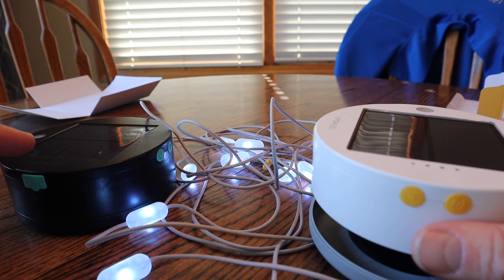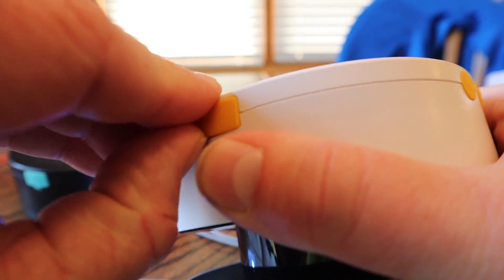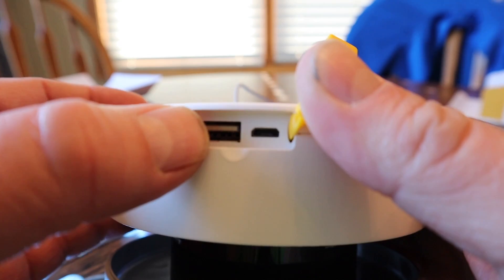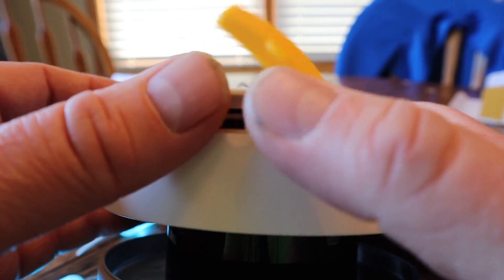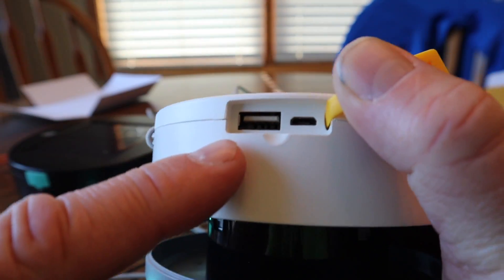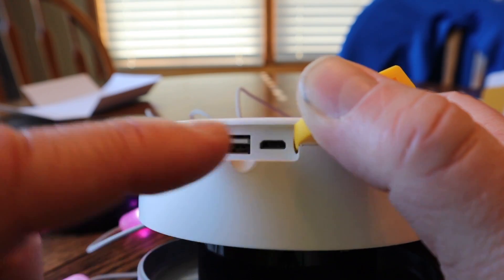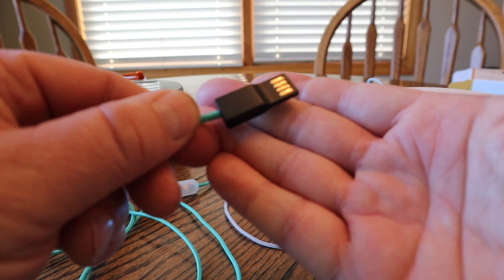Looking at the port cover, we have the USB-A and the micro USB. What's different from this model to the standard model is the USB-A is used to charge other devices, and the micro USB is used to charge the actual lights themselves.